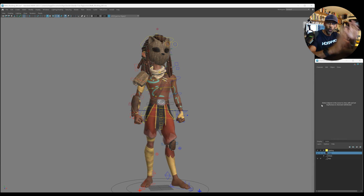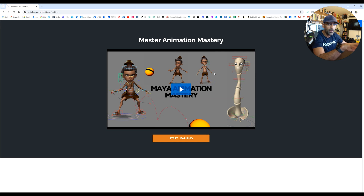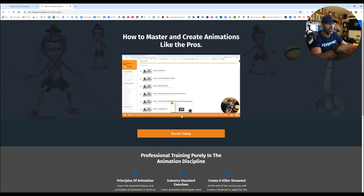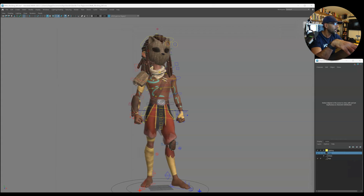Welcome to the channel. Before we start, I just wanted to say my course was launched yesterday — check it out. There's a webinar link in the description, it's free. I'll remind you at the end of the video too. But let's dive in and check this Xander rig out and review it.